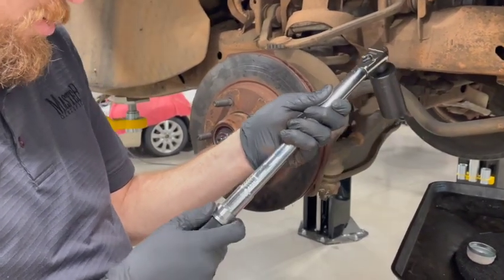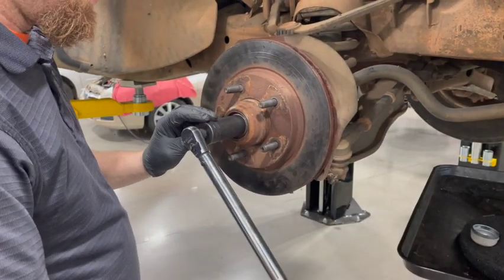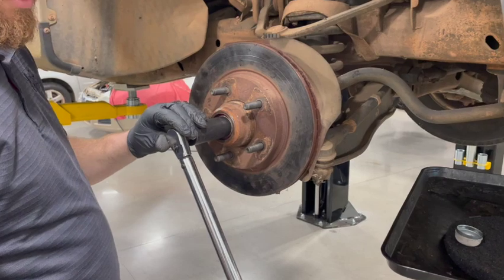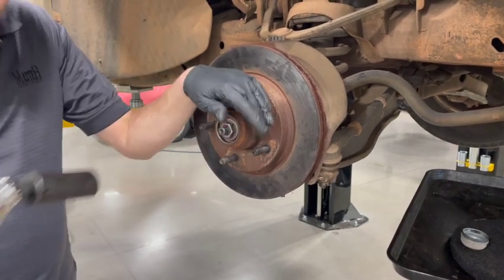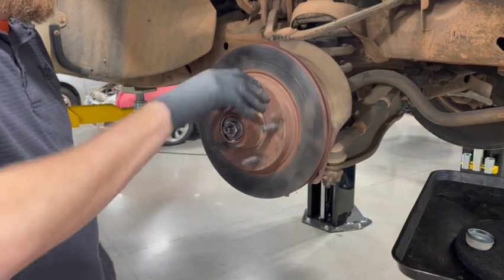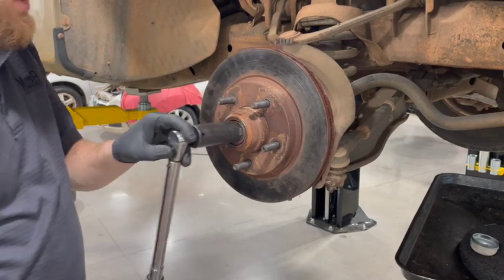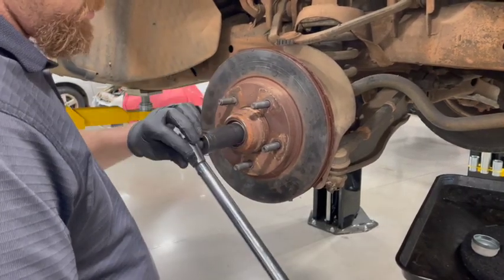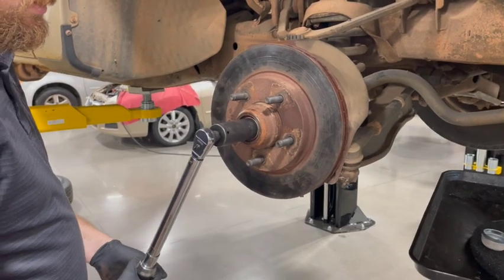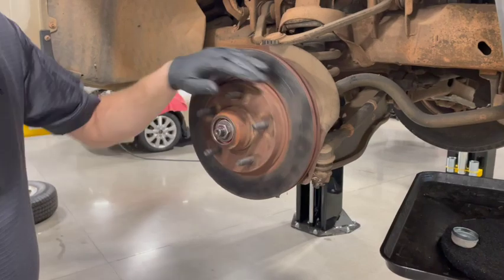Adjust that torque wrench down to 20. Be careful here — it's really easy to over-torque these. We got it torqued at 20 foot-pounds. Everything feels good. I might loosen it up and re-torque it again just to make sure we're at 20. Everything feels great.